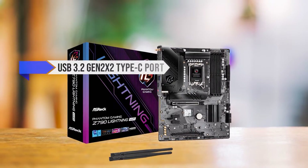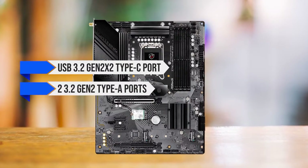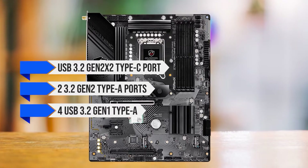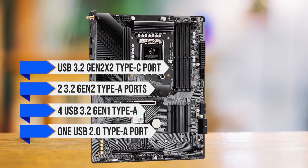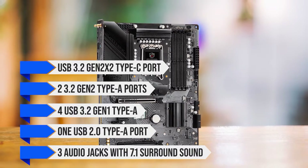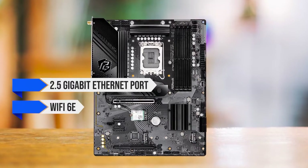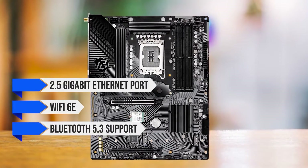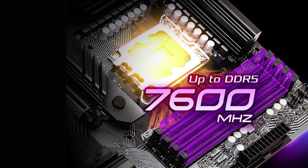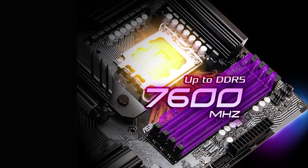For the IO, there is a USB 3.2 Gen 2x2 Type-C port, two USB 3.2 Gen 2 Type-A ports, four USB 3.2 Gen 1 Type-A ports, and one USB 2.0 Type-A port. There are three audio jacks with 7.1 surround sound, a 2.5 Gigabit Ethernet port, Wi-Fi 6E, Bluetooth 5.3, and an HDMI 2.1 port. Sadly, there is no CMOS Clear button or BIOS Flash button, which is a shame as this board's IO is otherwise excellent.